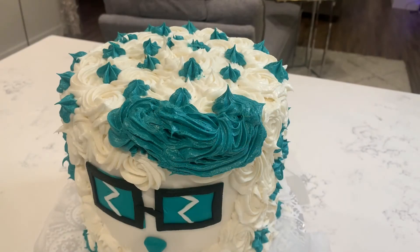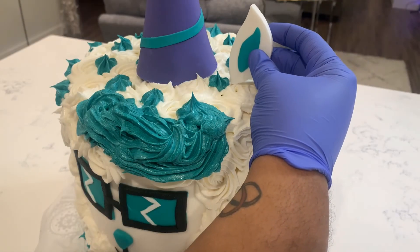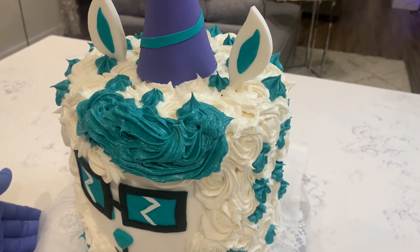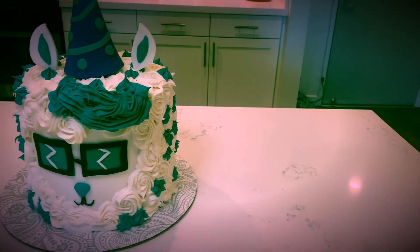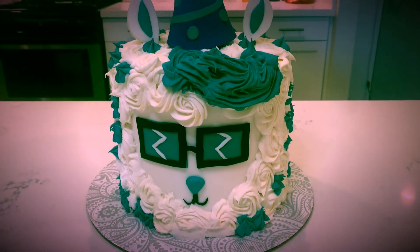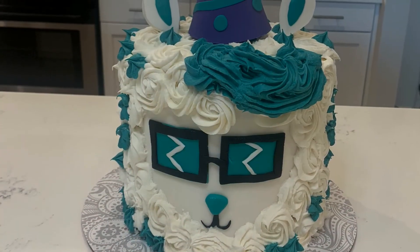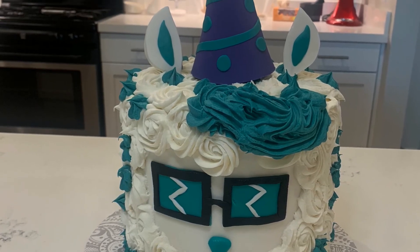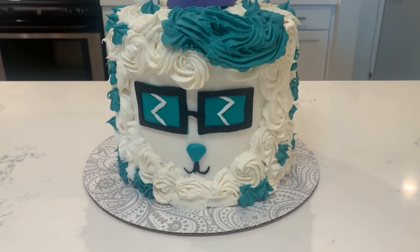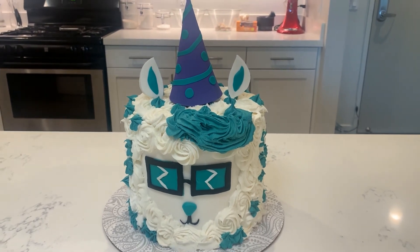And finally I added the party hat and the ears — and there you have it, my cute llama cake! If you like this video feel free to give it a thumbs up and subscribe. If you have any cake ideas you would like me to try next, leave them down in the comments. Thank you so much for watching and I'll see you next time.